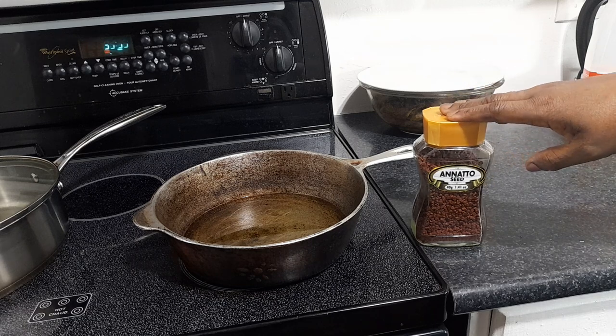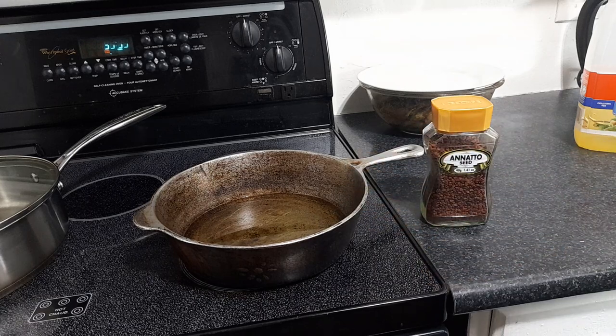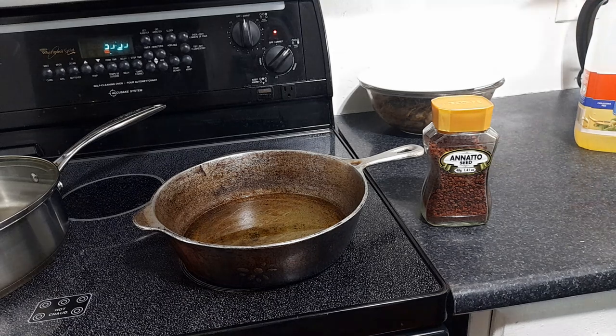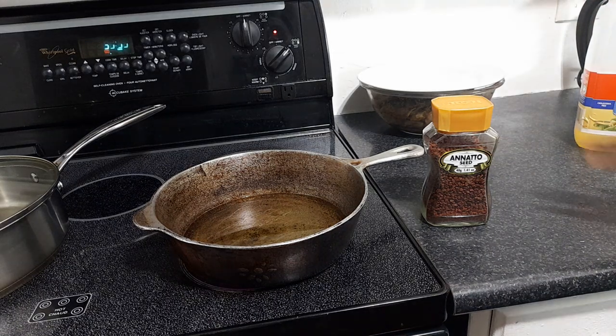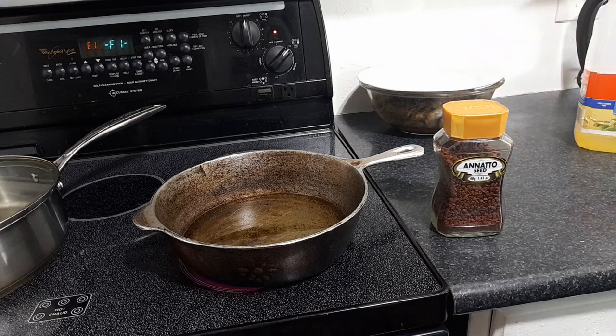I buy the packaged seeds. To make the oil, I have about two cups of oil in the pot — you can adjust depending on how much you want to make. I'm going to add about a cup of annatto seeds to it and let it cook down until the oil turns totally red, and that's what I'll use to cook my pepper shrimp.